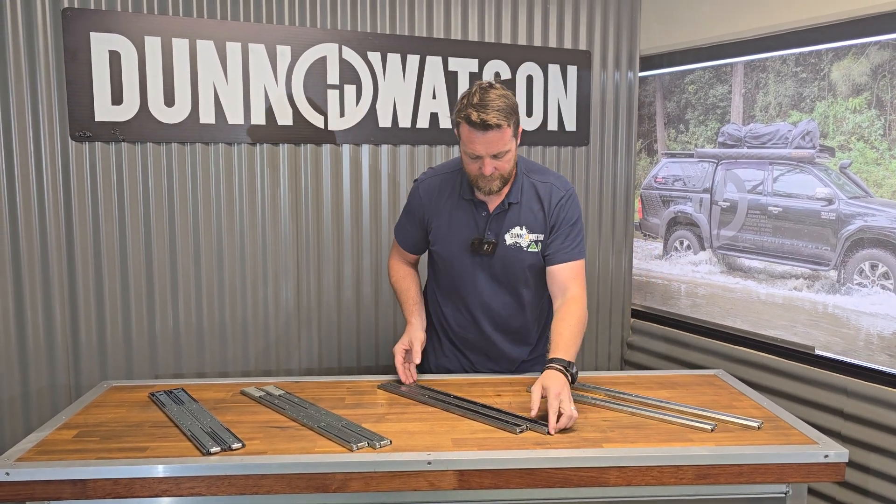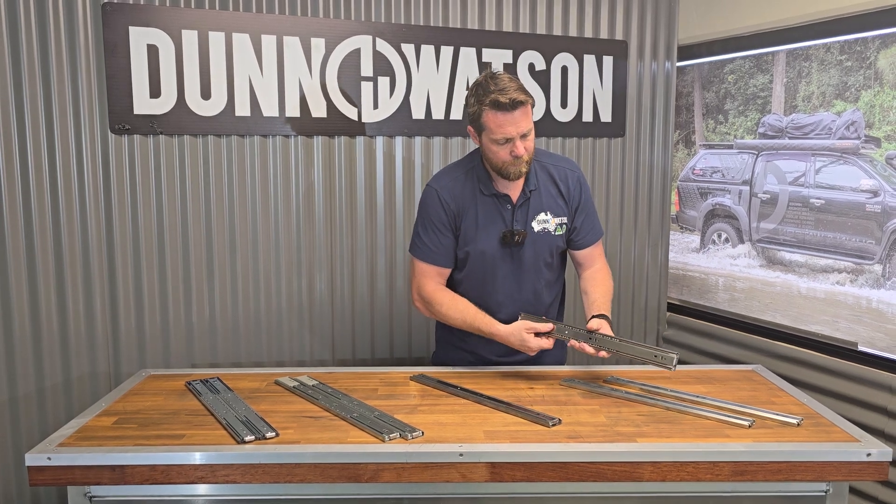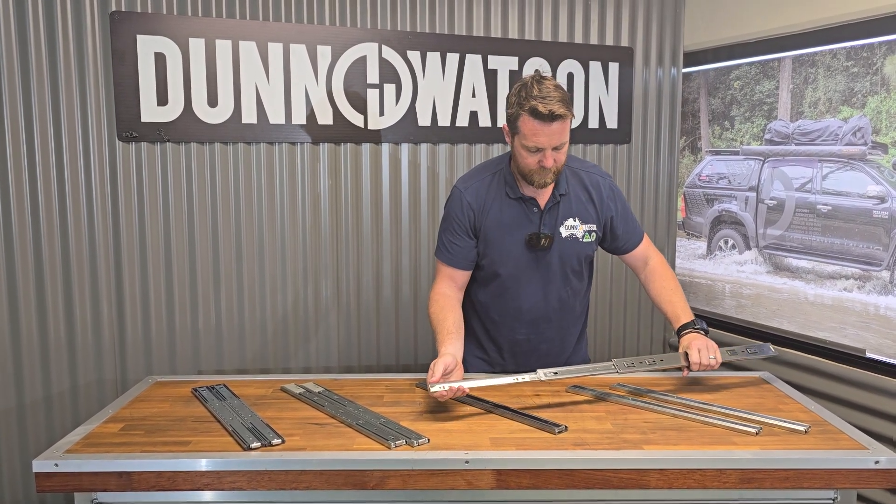We have the same runner in a stainless steel finish — same deal, 500 mil stainless steel. This is grade 201 and it's going to have full extension as well.